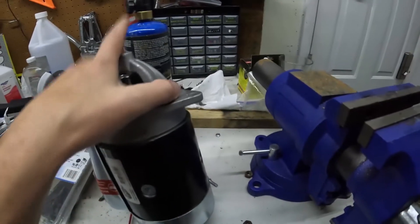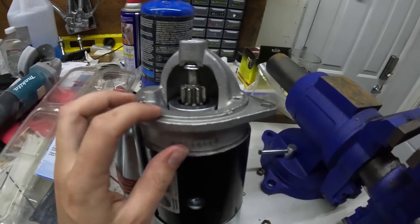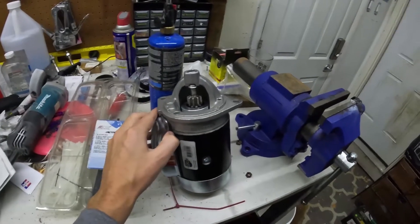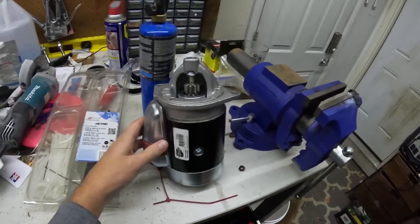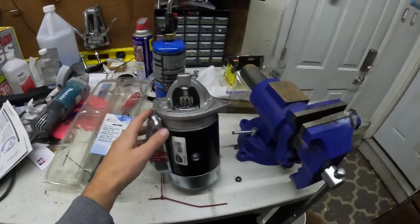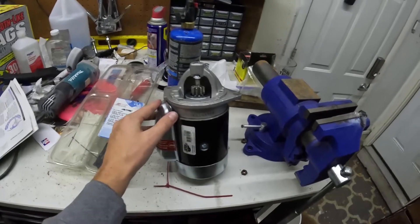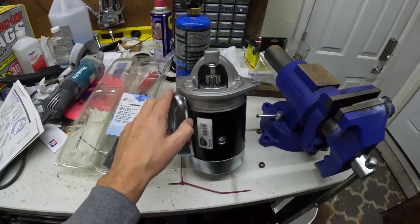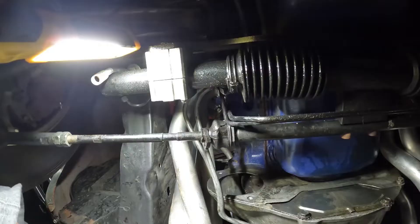So I'm going to go ahead and install this one. Also, this area around here didn't fit completely perfect. What I found is there's two different versions of starters for the 351 Windsor in a 69 Mustang, and this one is for the automatic version. I'll put the part number for each one in the description below.